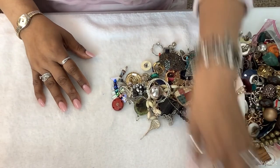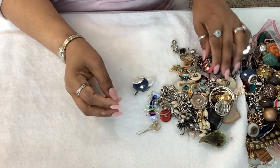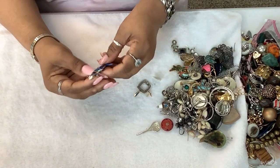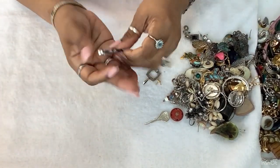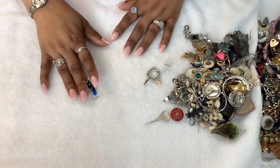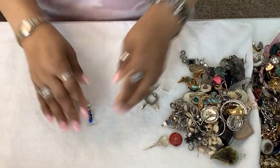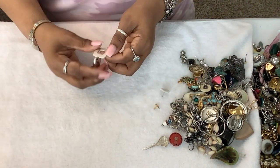I've never really turned my camera around like that before. Let's get ready to go through some of this stuff. Earrings I'm going to put in a bag and save for another video. This is a nice pendant — it's pretty, I like it. Here's another pendant.